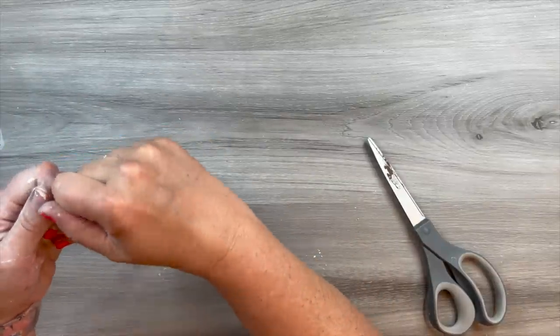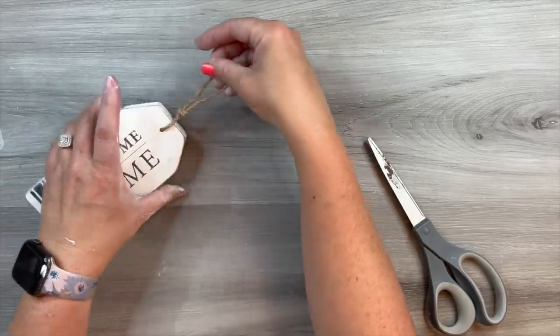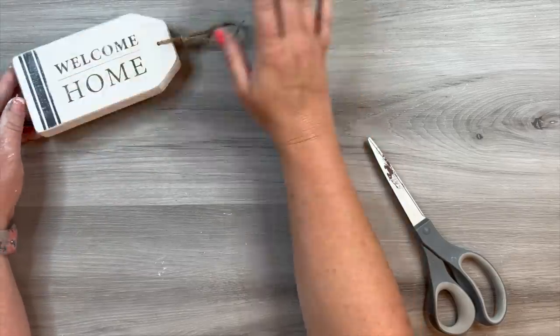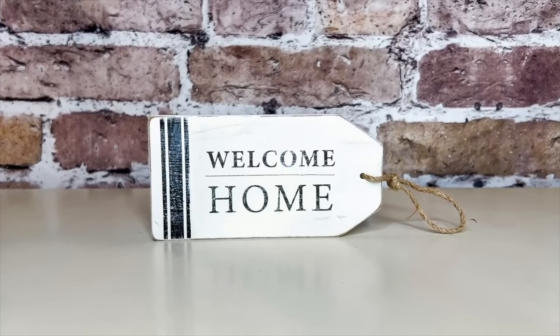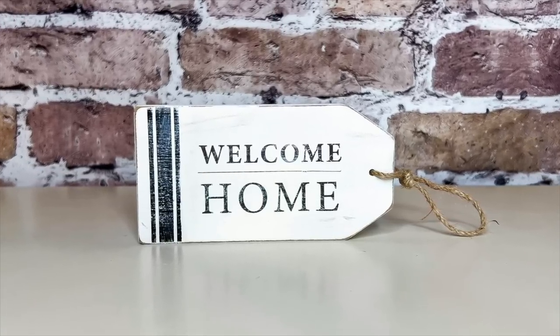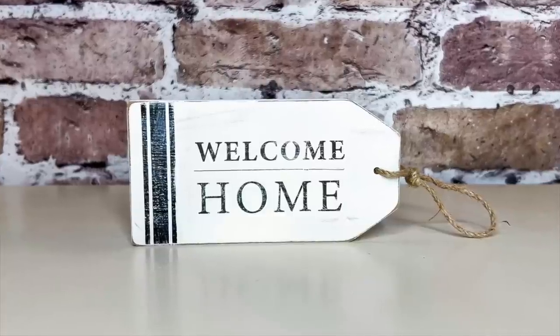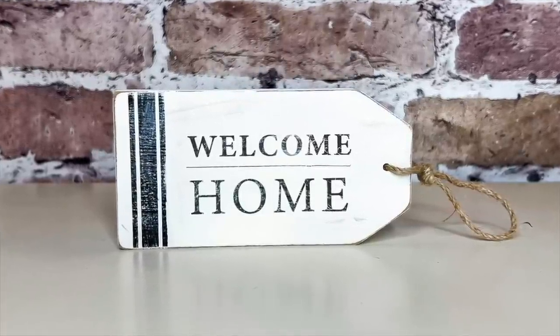That's all it took for this simple little flip. I think it turned out darling — I really love this thicker tag. I think the thin tags you get at Dollar Tree or Dollar General would make something super cute as well. Embellish it however you want and it's going to be perfect as a little accent piece in your decor.